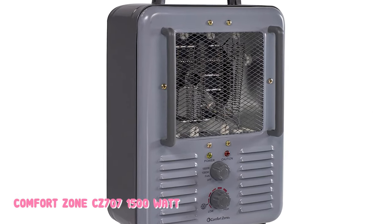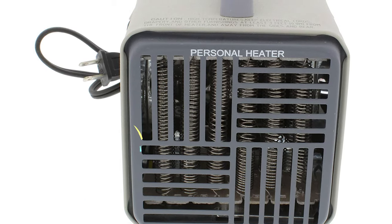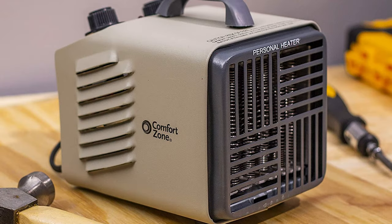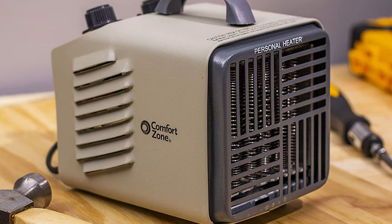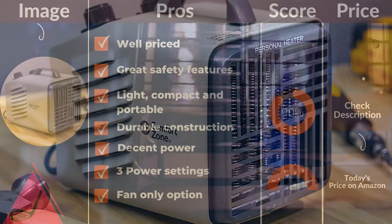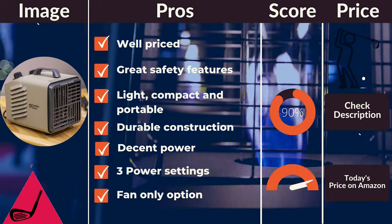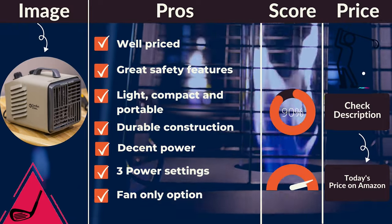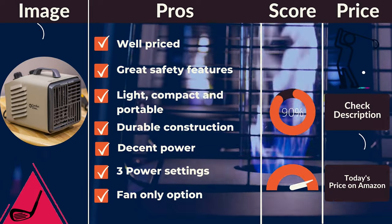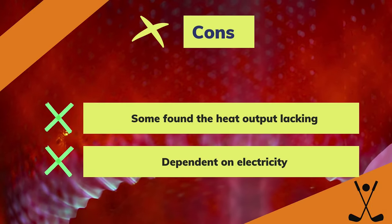It is well-built and despite being really well-priced, it is a durable heater that will keep you comfortable on many golfing adventures in the cooler months of the year. It should keep you comfortable in most conditions, but if it is super cold the heat output might prove to be insufficient. Pros: well-priced, great safety features, light, compact and portable, durable construction, decent power, low noise, three power settings, fan-only option, highly versatile. Cons: some found the heat output lacking, dependent on electricity.